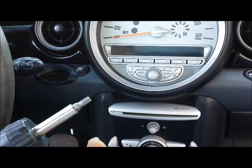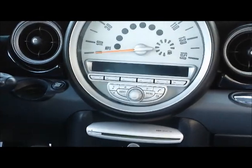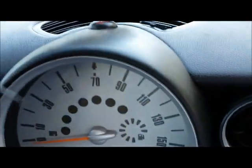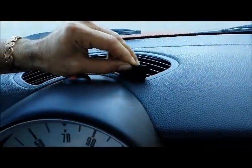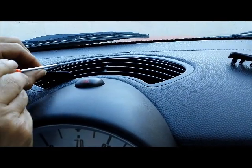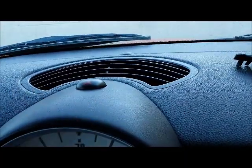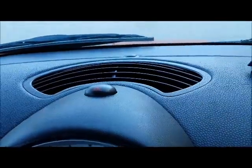The first step is to remove the air conditioning vent above the dashboard. To get it out, you have to pull the clips out on both sides. You can just use your fingers and pull those tabs out — you don't need any tools to do that.